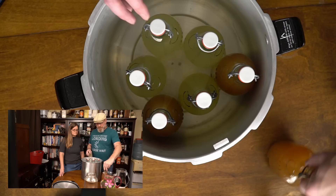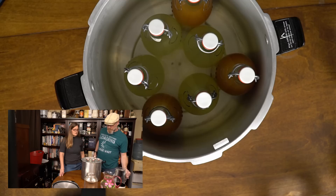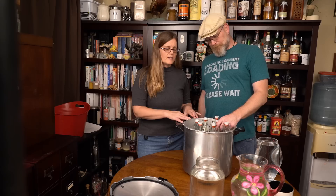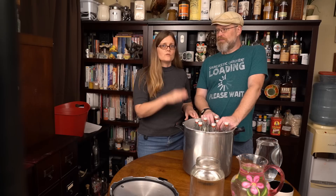Essentially what you want to do is put all the bottles in, then start filling with water. How long has it been since we started our carbonation process? Almost two weeks. If you're doing a project like this where you want to naturally carbonate your beverage, please try to schedule a time to have a small window to get those pasteurized.